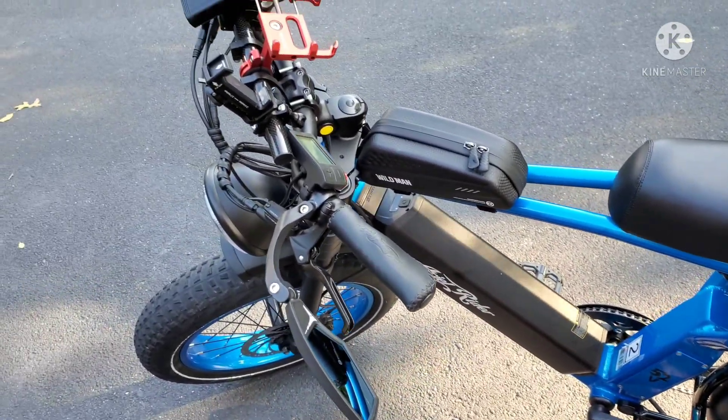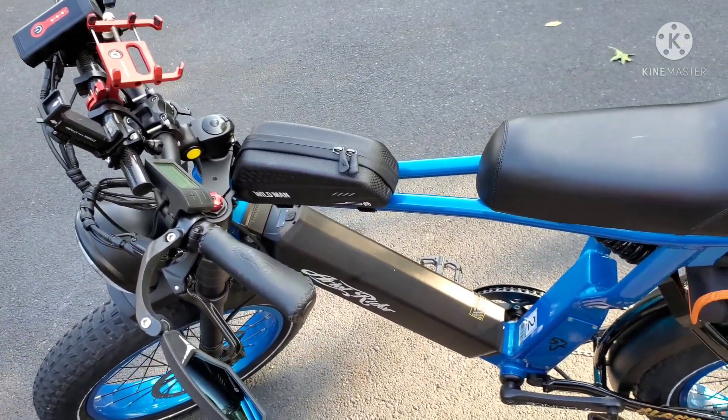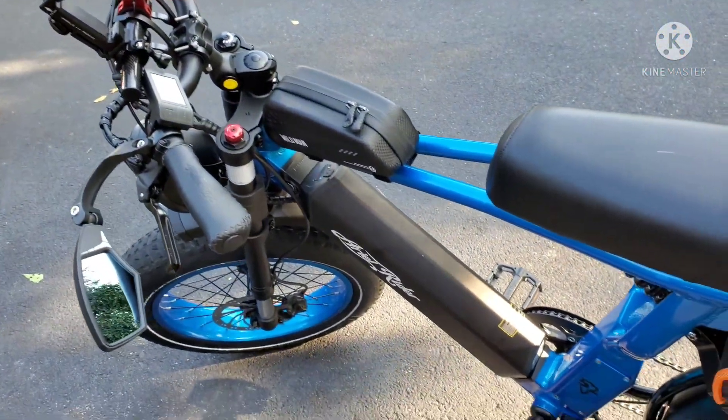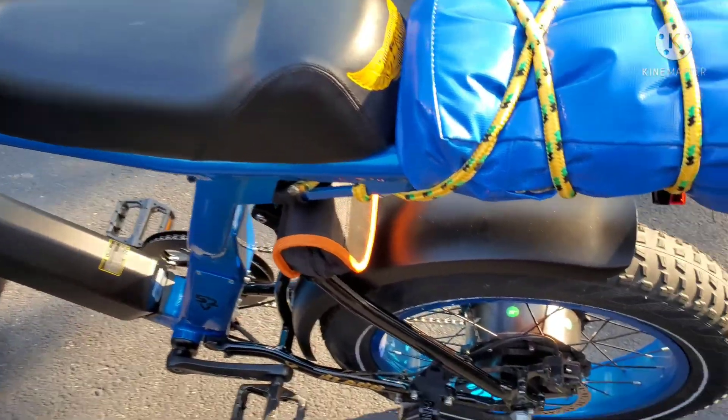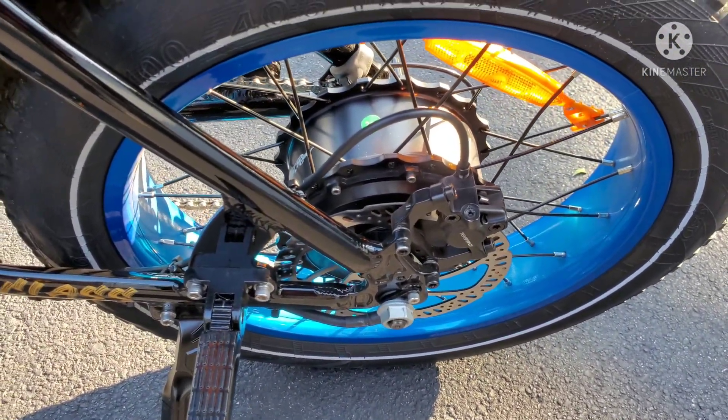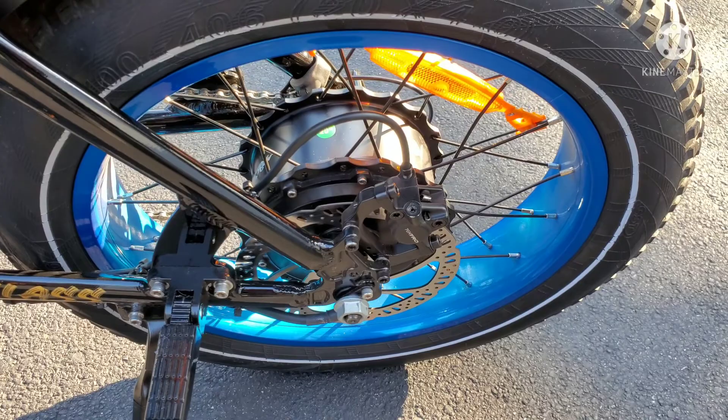Welcome back. So we have my X-Class — this is an Aerial Rider X-Class — and the rear wheel is clicking. As you ride it, it's clicking.